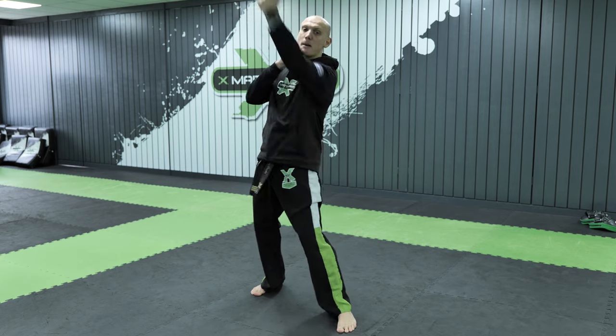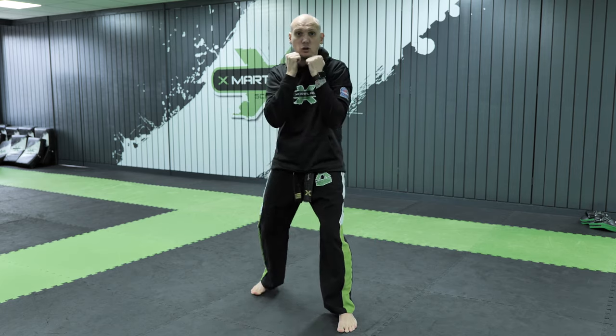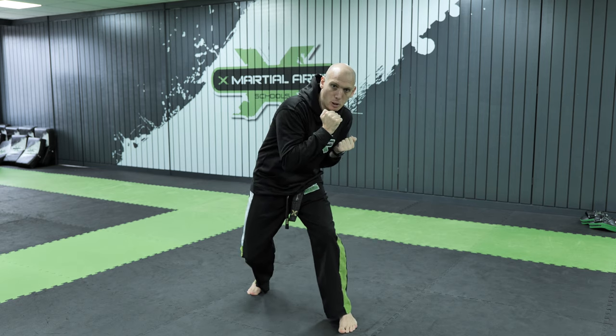So, basic boxing stance, both feet facing forward, guard nice and tight. When you do both of these punches, try not to drop the hand from the guard to do the technique. We don't want to go punch and punch like this — we've got to have some body movement. So from here, I drop down, my elbow comes into my hip, look how my hands are still in my guard, and I push forwards.